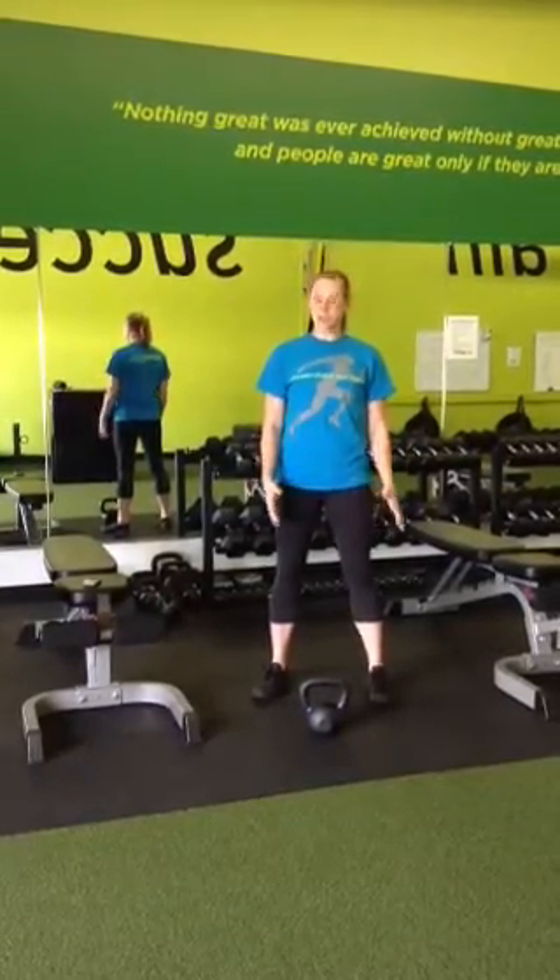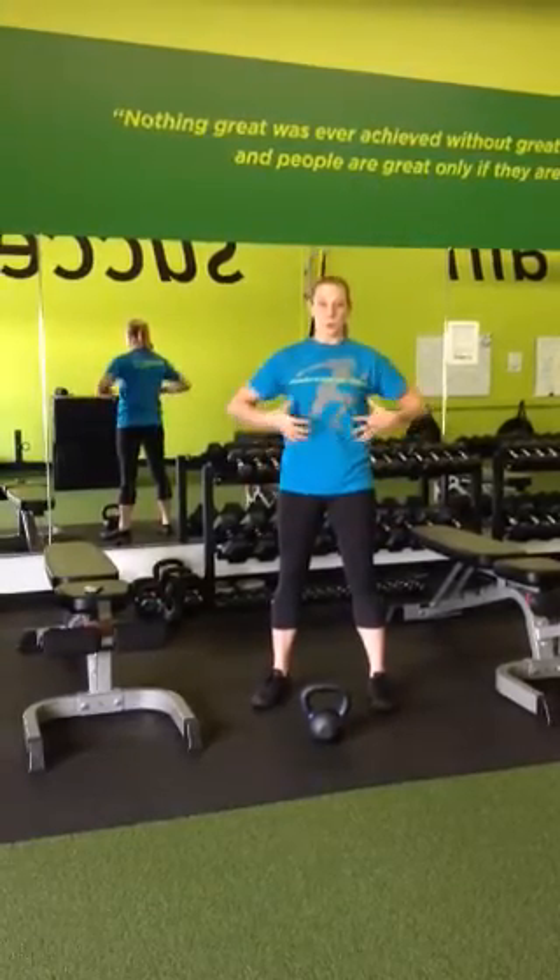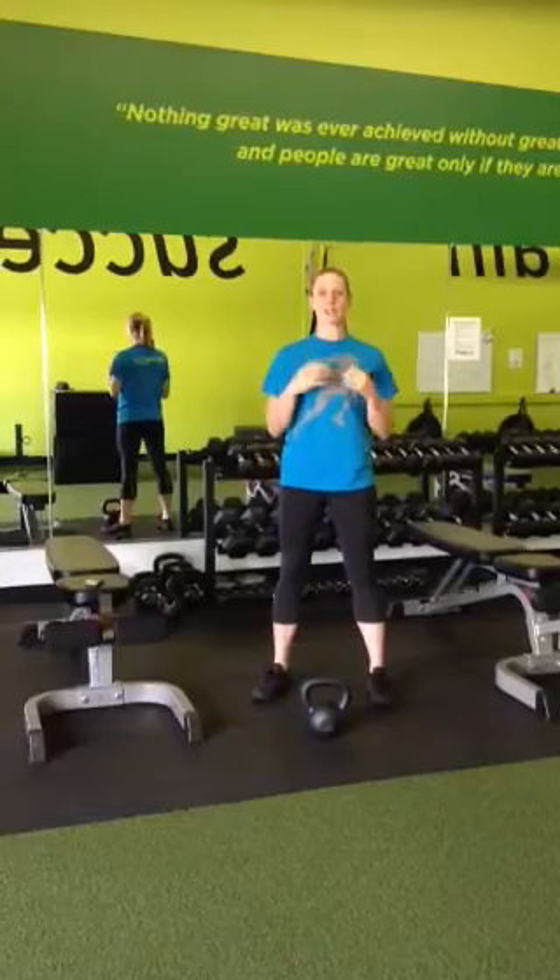So when we grab that kettlebell up to the top position, we're going to take a nice deep breath, fill your belly with air and create that tension, and we're going to pull ourselves into that bottom position of the squat. Then on the way up, that's when we make that noise and exhale at the top.